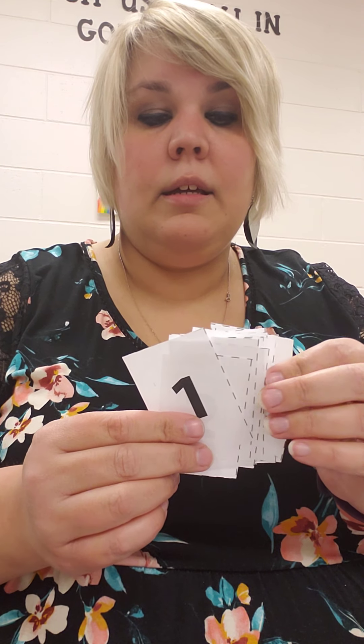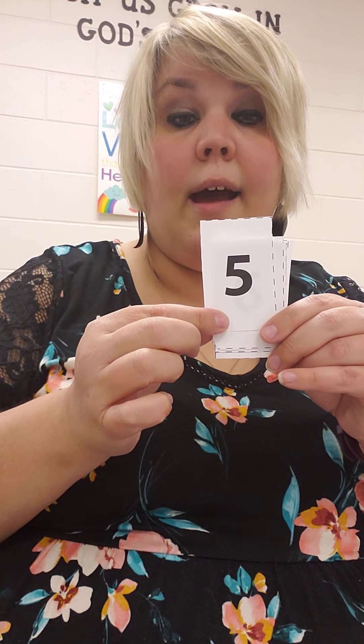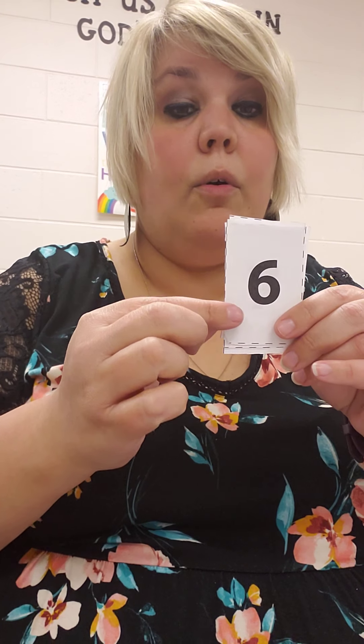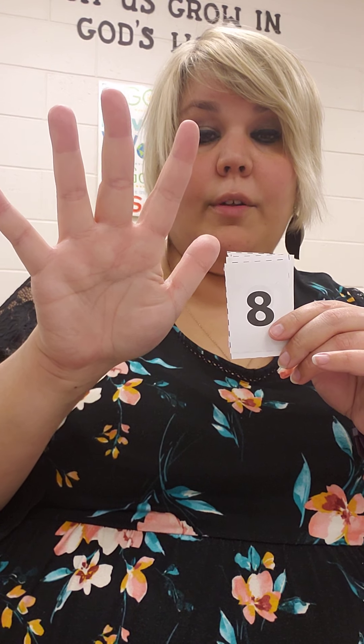Let's say we start at the number 5 — hold up 5 fingers. I want you to move forward 3 hops. Every time I put my card down, put up another finger. Ready? 1, 2, 3. So 5 and you move forward 3 more hops: 6, 7, 8. Now if I'm at 8 and I'm moving backwards 2 hops, the number is going to get smaller: 7, 6. So you had 8 and moved backwards 2 — now you're at 6.